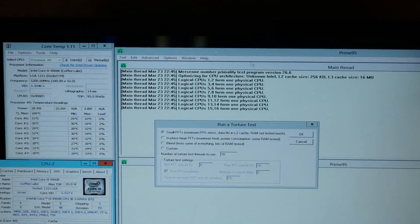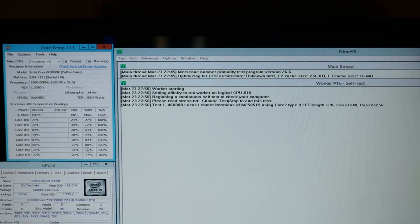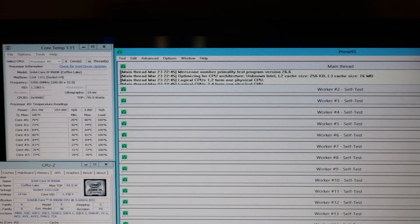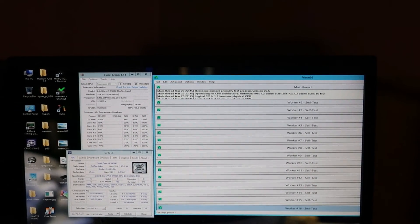Starting the test, we can already see that the core temperatures are jumping from the high 70s to the mid 80s, ranging from 73 degrees to 84 degrees. The second core is for some reason cooler than the rest, so the range is quite big — around 10 degrees. We will let the test run for 30 minutes, then switch to KPX and get a conclusion.